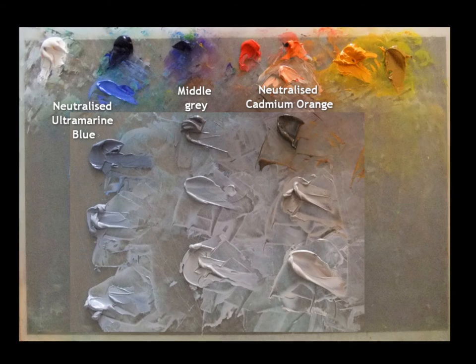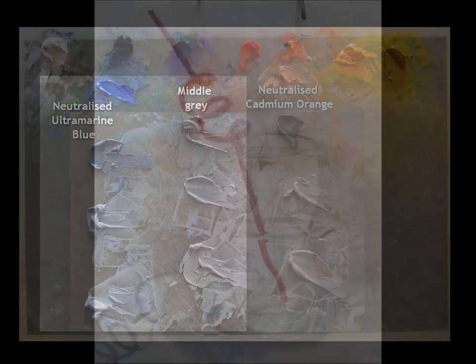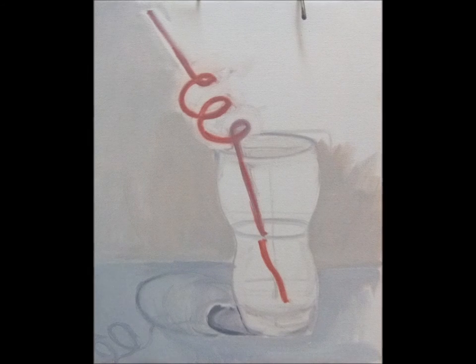I start the painting with the blue-gray for the foreground and the middle gray for the background. The paint is slightly thinned out with painting medium and it is scrubbed onto the canvas, creating a very thin or lean layer of paint. There is just enough paint to cover the canvas.